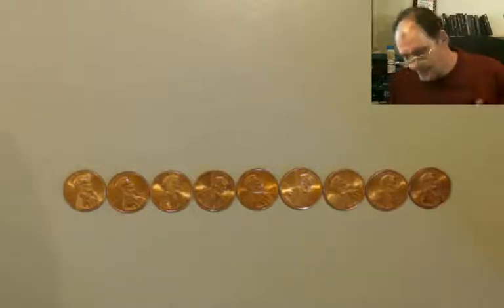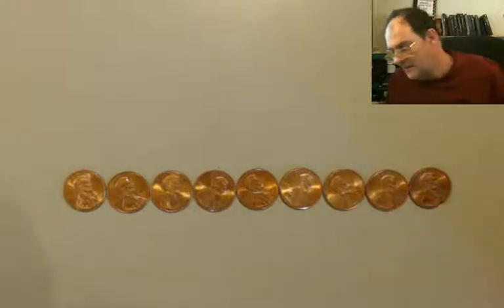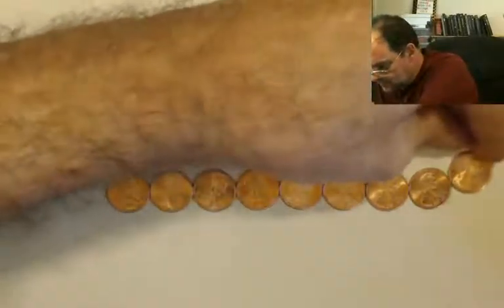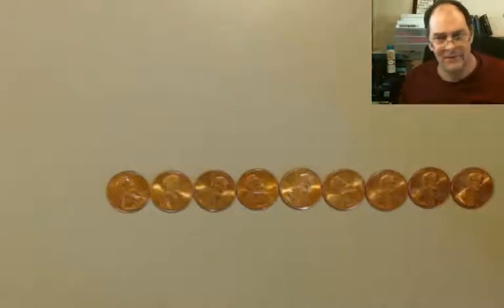I'm not gonna slope the desk — all the pennies will slide off. Now daylight savings time. We're gonna do this. Makes perfect sense.